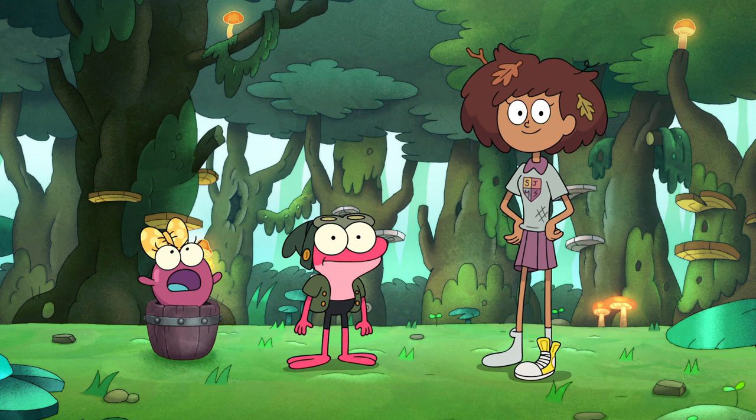My buds, Brig and Polly are going to show us how to hop like a frog. Hi, everyone. Go before me, humans! Take it away, guys.